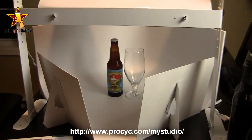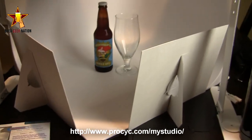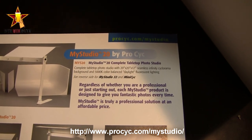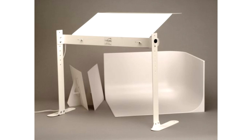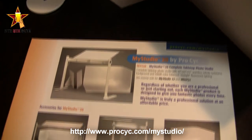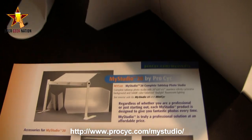Right now all I have on is the overhead ceiling lights and one of my production lights just so you guys can see it, but I'm going to turn that off in a second. This is the MyStudio 20 by ProPsyc — I believe that's the name. You can get this on Amazon; it's going to run you about 200 bucks. There is also a smaller version, I believe it's either the 10 or the 15. I've actually used that one and I still have it — I use it occasionally if this one is tied up. So this one I've upgraded to, and it's awesome.